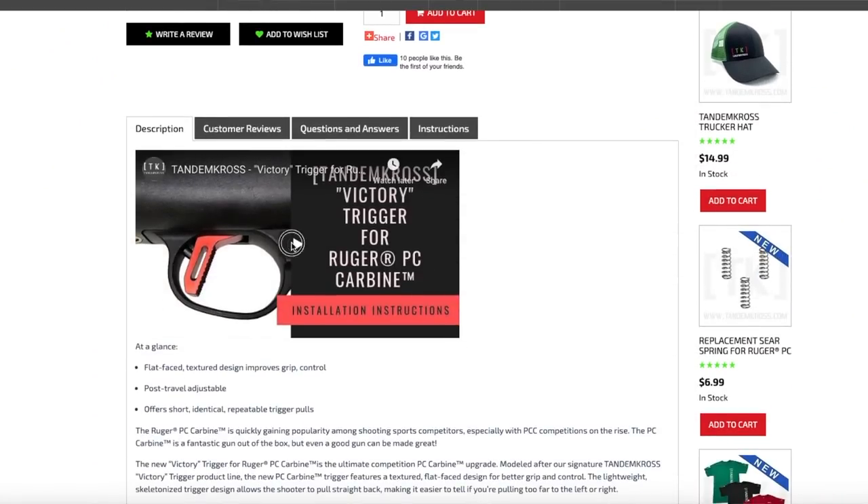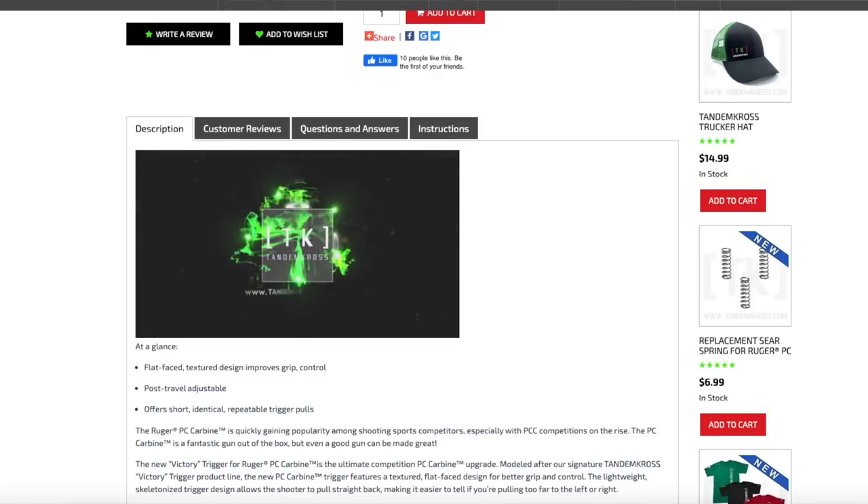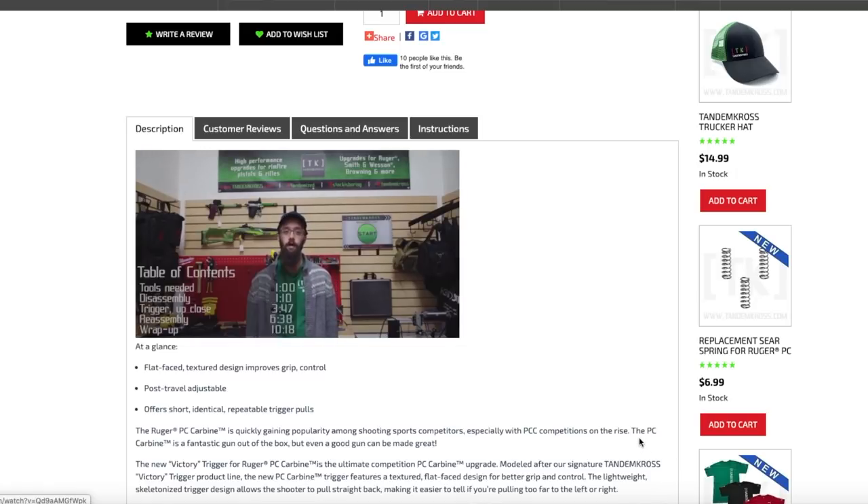The instruction videos are superb. Anytime you're looking at getting a product, check out the video first so you know what you're getting into. Obviously you won't need it for the charging handles, but for the trigger and internal components, some of you struggle with mechanical inclination — jump on and check out the video to make sure it looks like something you're comfortable with. I don't, and I'm sure Tandem Cross doesn't want anybody buying a trigger who is mechanically handicapped and then unsatisfied. Thank you to Tandem Cross for working with me and sending me some of these things to review. Tandem Cross is not paying me — they were just kind enough to let me test some of their products.